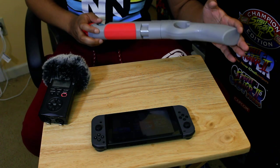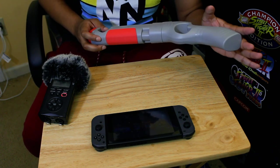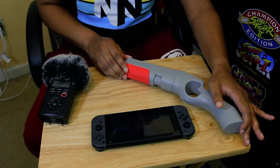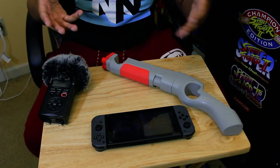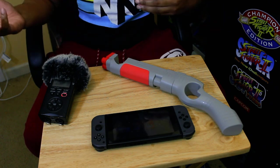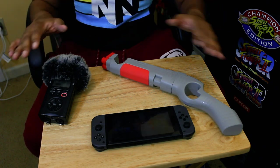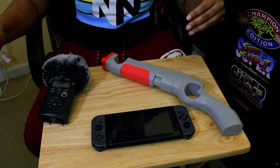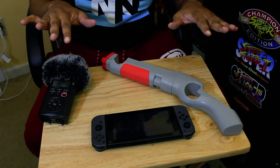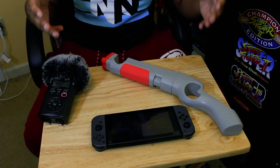I really wanted to play House of the Dead: The Remake on the Nintendo Switch, but I did not want to play it handheld. I wanted to get that experience like back in the day. I first played House of the Dead on the Dreamcast and we had the light gun — it was awesome. So I thought, how can we do that on the Switch?